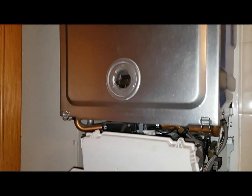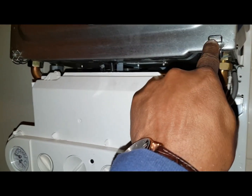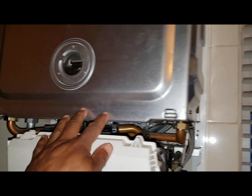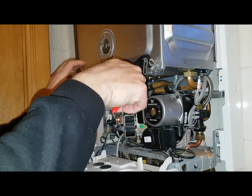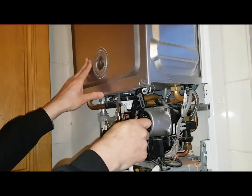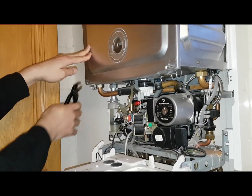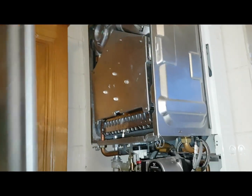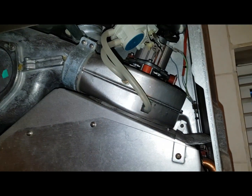We'll access the combustion chamber by releasing this clip, and then that cover will lift off. Release the clips, lift off — that's it, okay. So the fan unit is there.